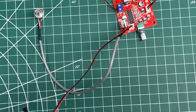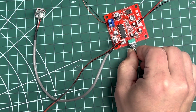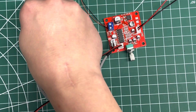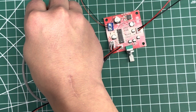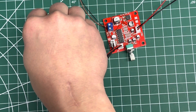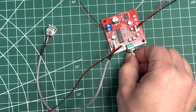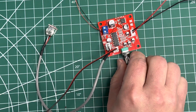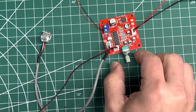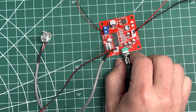Let me turn this down. There we go. We can manipulate this and get slightly different sounds. So I'm maxed out on this thing. This is a bit of an echo, kind of like being in a small cave. Test, test, test, hello, test, test. I think you kind of get the gist of it.